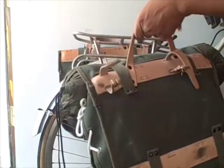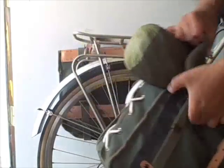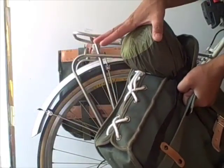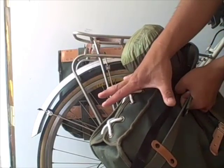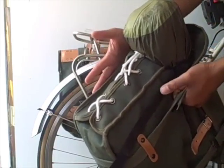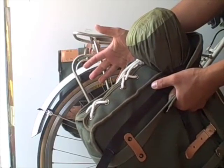My only real complaint is the tie-downs. I mean they look good, but I wish they were a little more functional — like if you could undo these and expand the bag, they'd do a lot more. But as it stands you can only really use them to compress the bag; there's no expandability built in just yet.